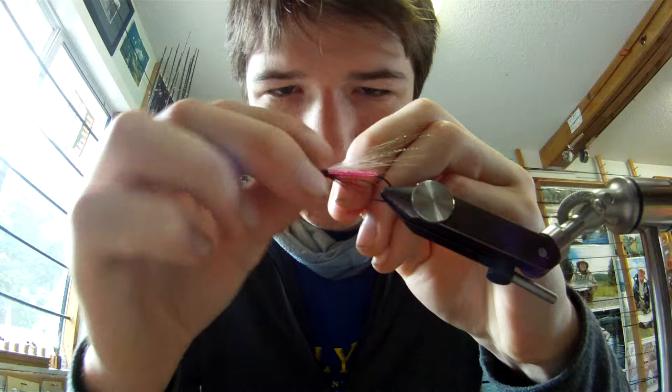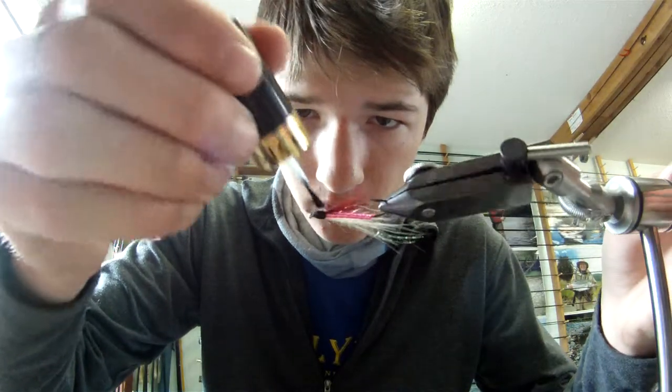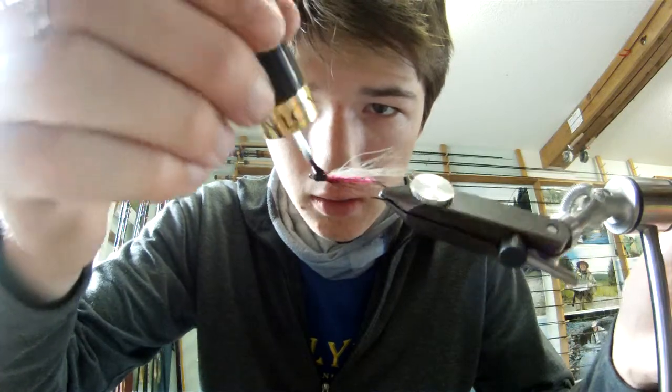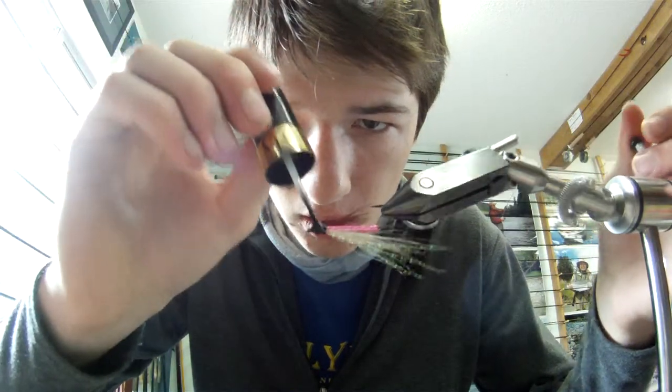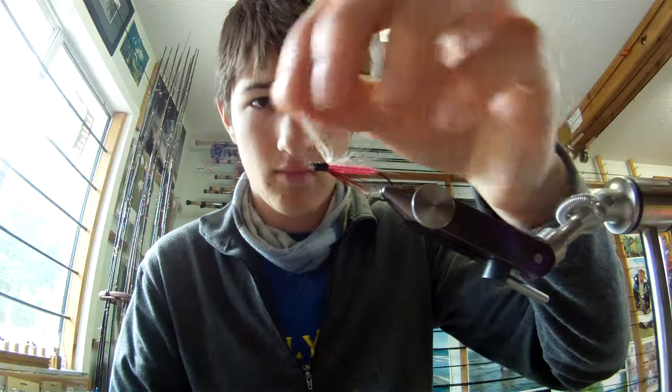And there we're done, so I'm just going to go ahead and whip finish. Not the prettiest whip finish, but there we go. Get some nail polish or head cement, whatever you like — I'm using Revlon 771 clear. You can find us online at naokiflysop.com or right here on YouTube. See you later.